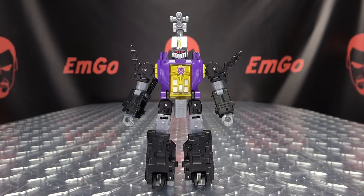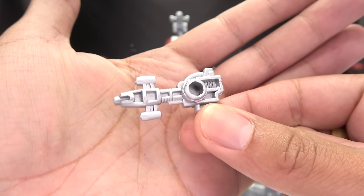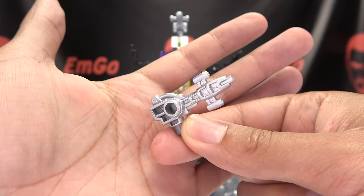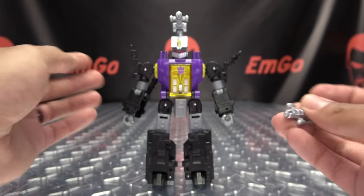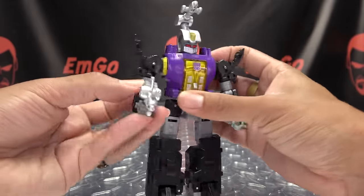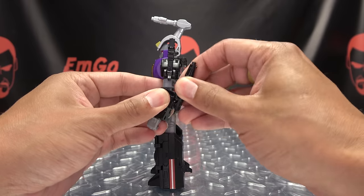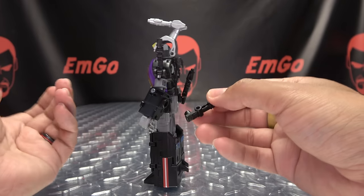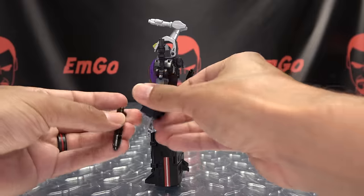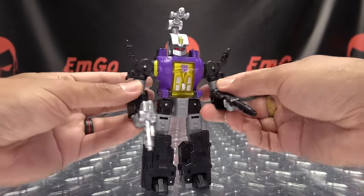As far as accessories go, he just includes his blaster, cast in silver — very reminiscent of his G1 blaster. You can plug that into his hand so he can pew pew bang bang. You also get extra accessories: these pieces serve as the bug mode legs, but you can remove them and hold them as handheld weapons.